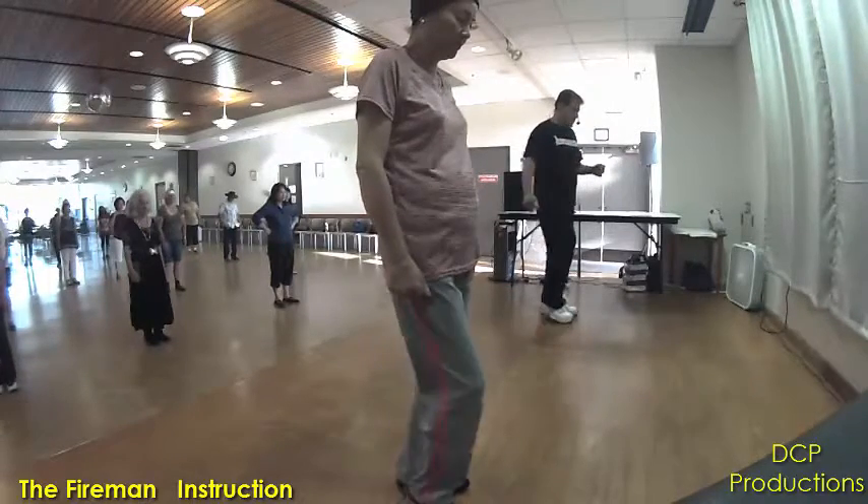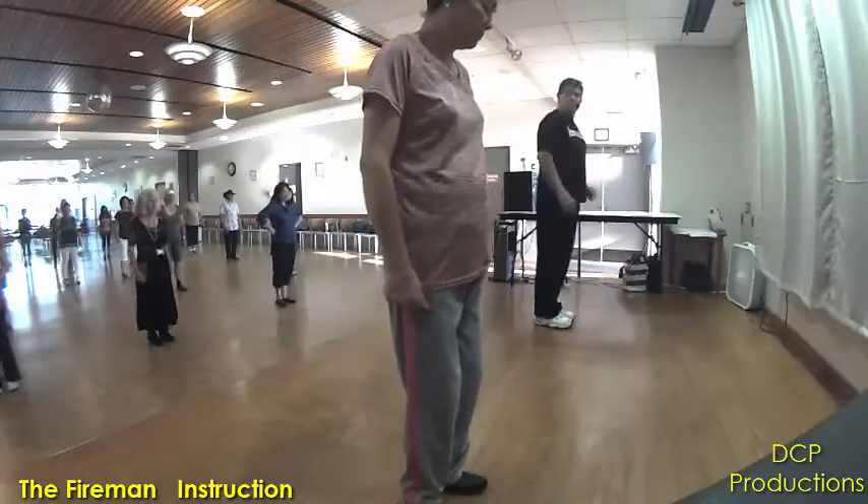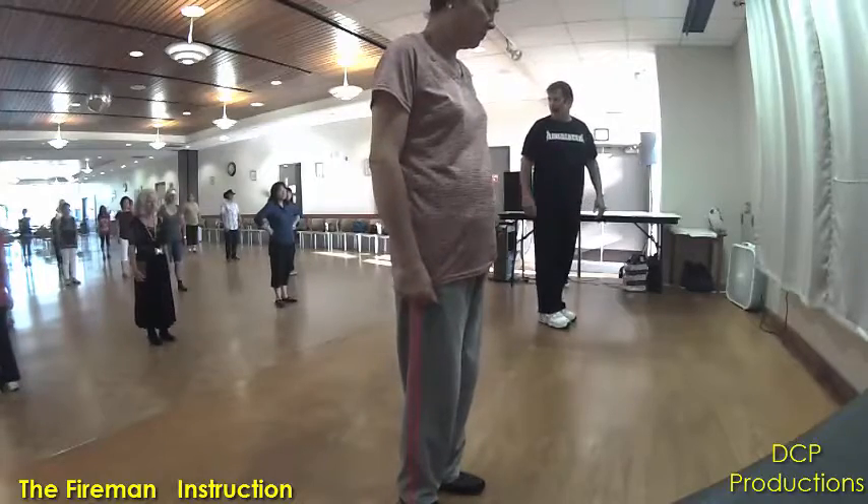Here we go, ready — and heel-toe, heel-toe. Open, close, open, close. Very good.